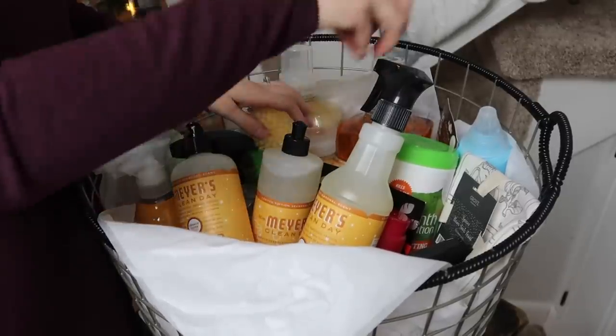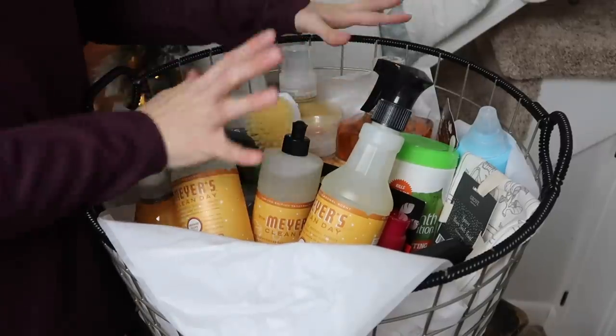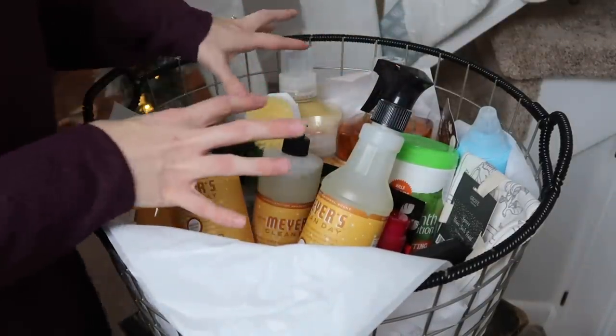To make this not look so jumbled together, I'm going to go through and stick in some tissue paper in random places to make it look a little more put together.